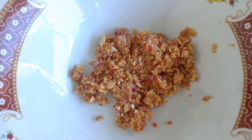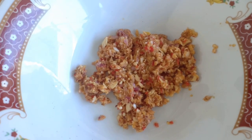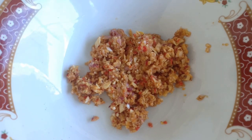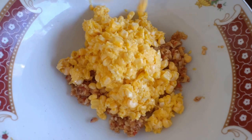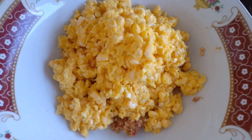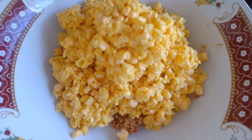The corn kernels have also been through the food processor — just a few pulses. You can still see the corn pieces; not too fine, just rough.